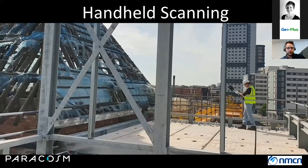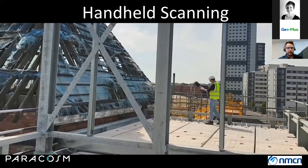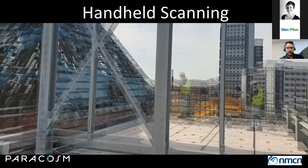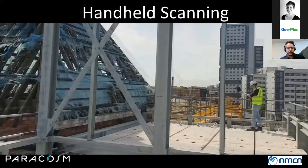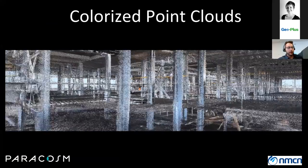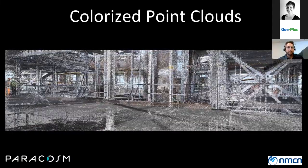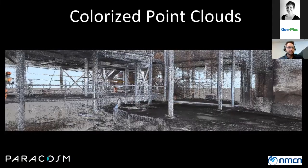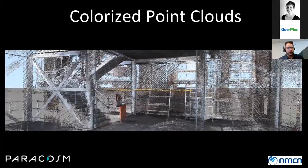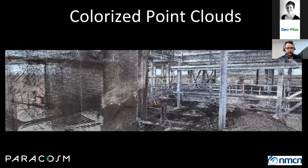If you've never seen it before, the PX80 is a handheld device that you basically move around slowly. The speed varies depending on the type of environment you're working in. If you go a little bit slower, you capture more detail. If you walk a little faster, the density is a little less, a little more sparse.